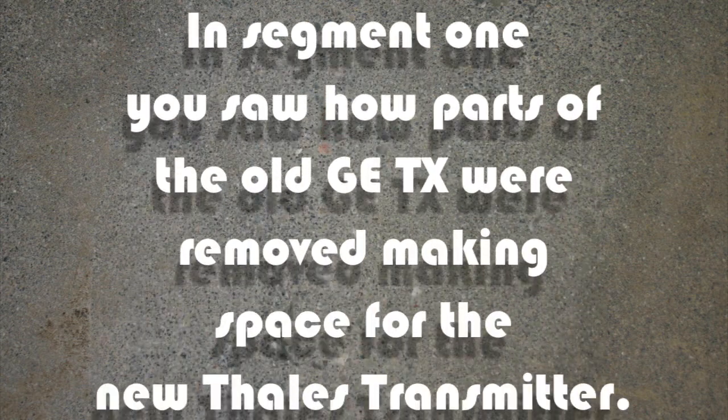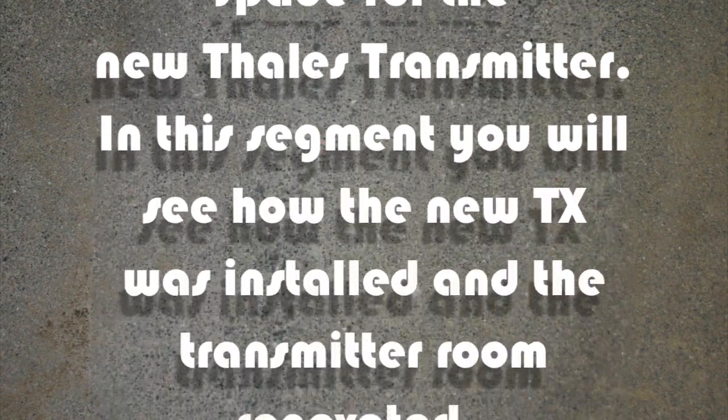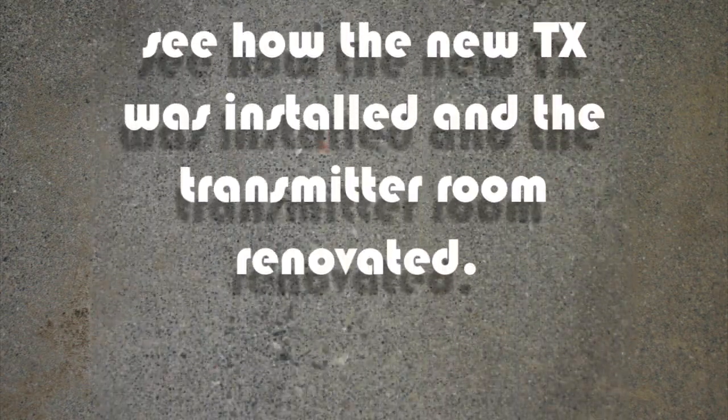Welcome to Part 2 of Birth of a Transmitter. In this section, you'll see how the transmitters were installed and how the last parts of the old GE were removed.